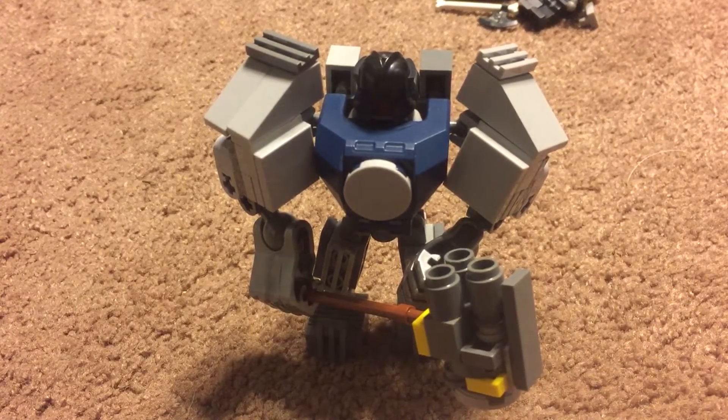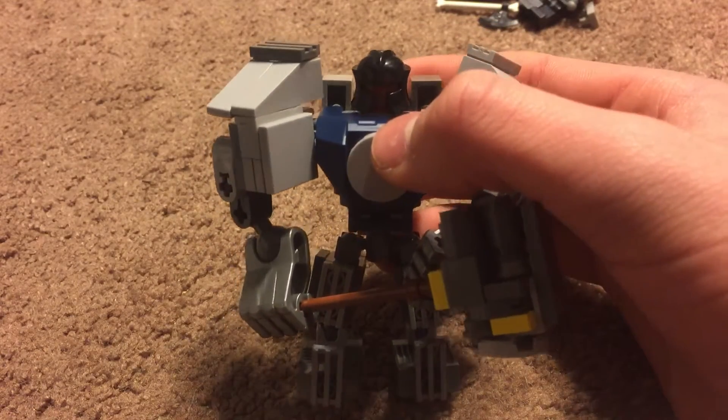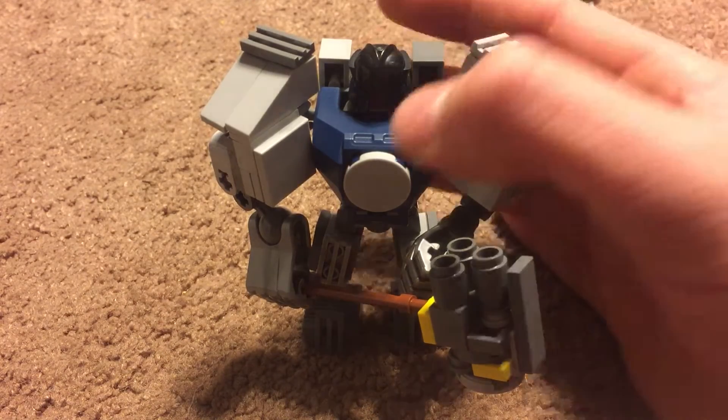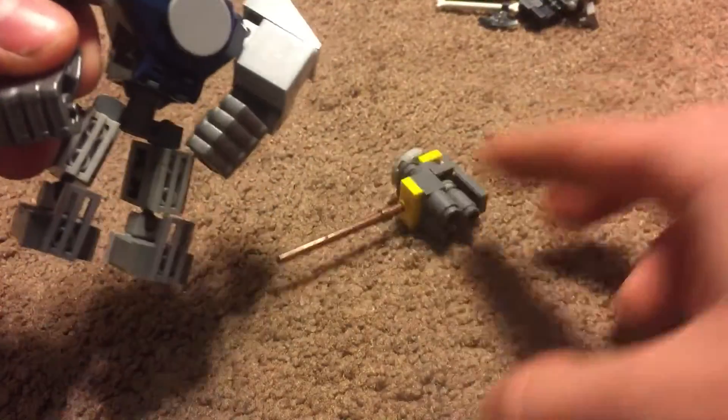this is my rough draft of Reinhardt. I used the clay battle mech, kind of parts from it, and I kind of just added on to it. So that's what this is. And if I can get the hammer out of the way, I'll show you guys that later.